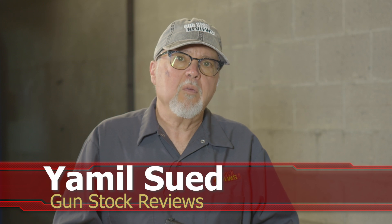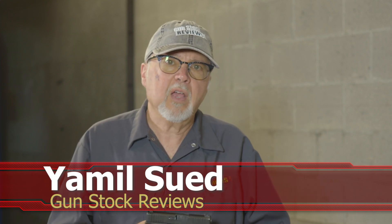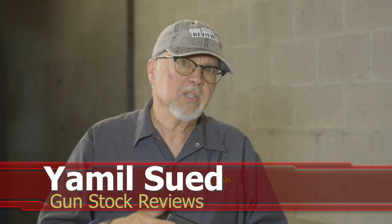Hello folks, this is Jamil Sir for Gunstruck Reviews. We're here at C2 Tactical in Scottsdale, Arizona, our favorite indoor facility, and today we're going to talk about economical products for us shooters.